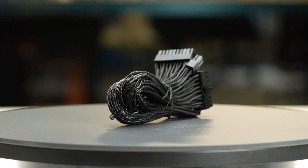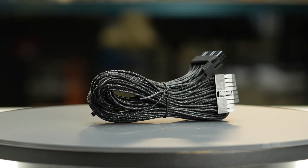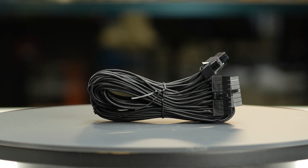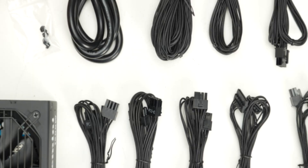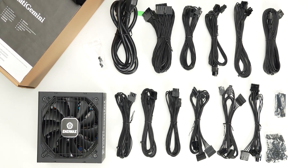The fully modular cables are of acceptable quality. They have plastic insulation and are really flexible. They should cause no problems while building and cable managing your computer. The provided cable set includes a single 12-volt 2x6 cable allowing it to power all types of high wattage GPUs.